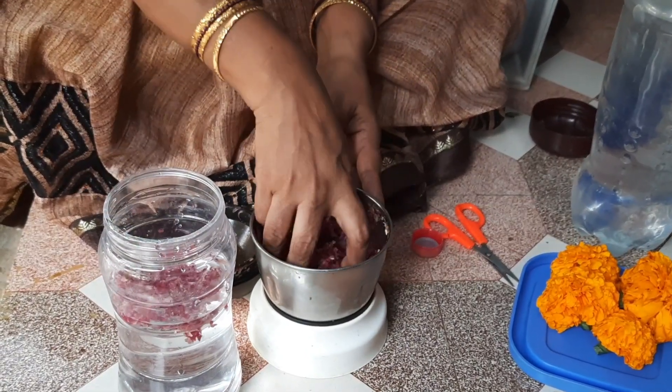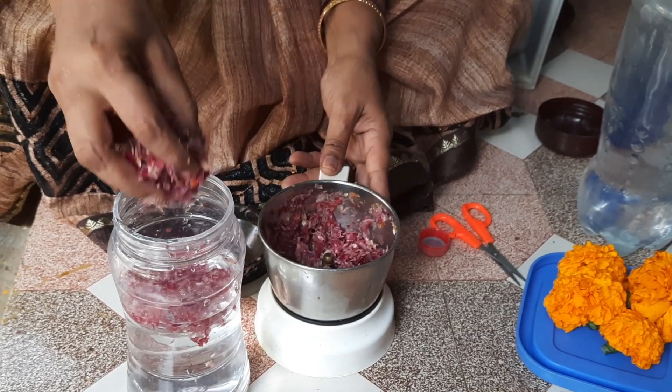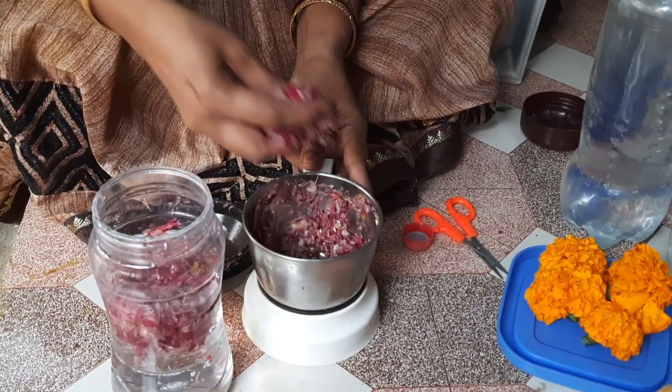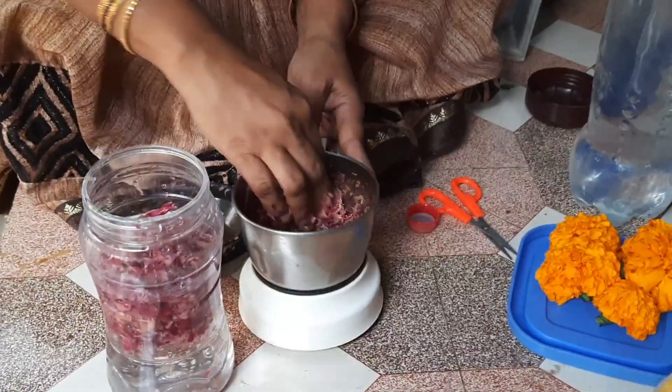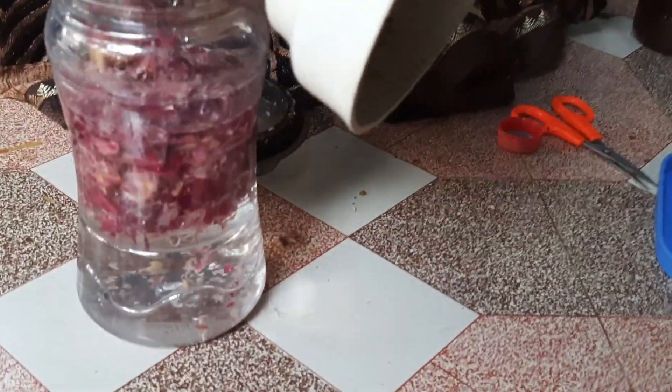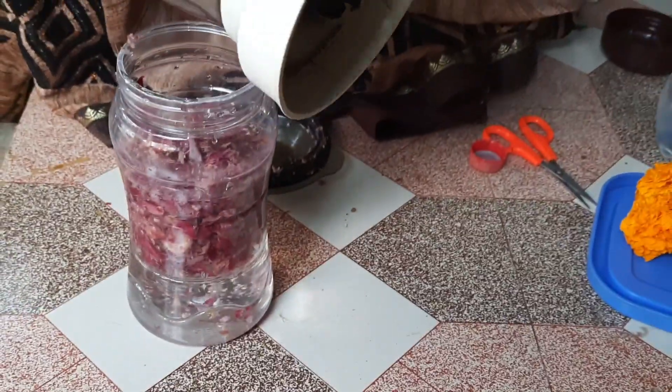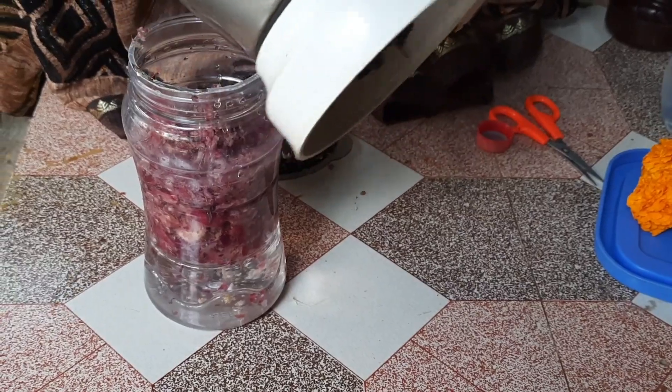You can also use the water to change the color of the water. You can also soak it in water for 3 to 4 days, or in the next few days.